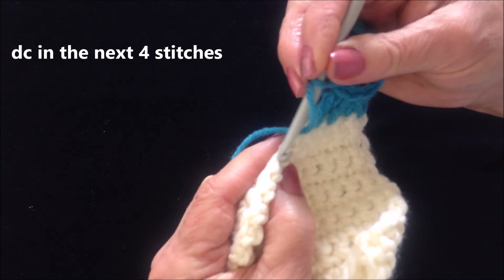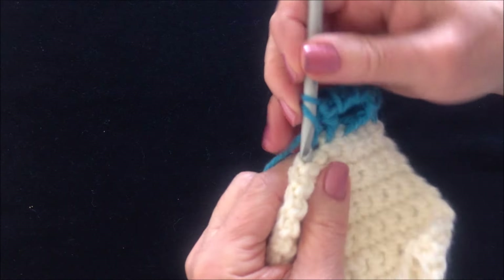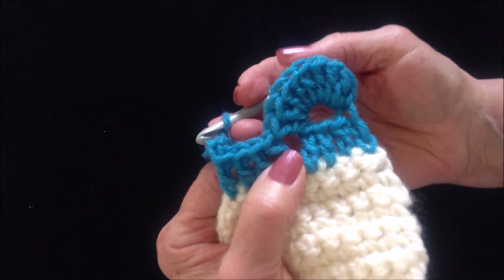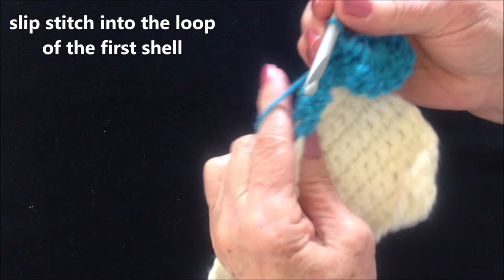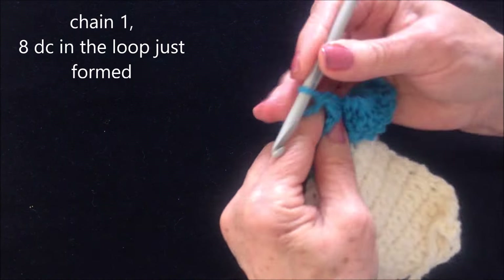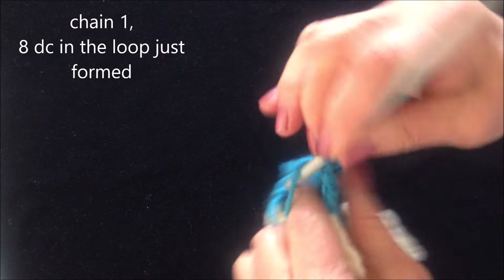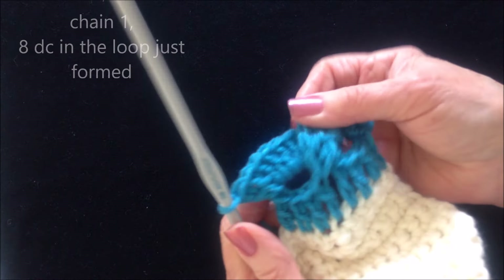And now I'm going to double crochet in the next 4 stitches: 1, 2, 3, and 4. Chain 4: 1, 2, 3, and 4. Fold the first loop over to the front. Slip stitch in the loop of the previous shell. Now I'm going to chain 1 and I formed a loop. So I'm going to make 8 double crochet in that loop: 1, 2, 3, 4, 5, 6, 7, and 8. Like that.